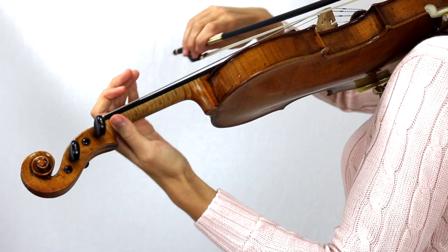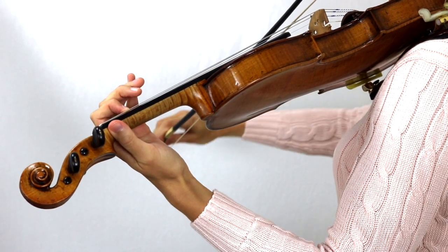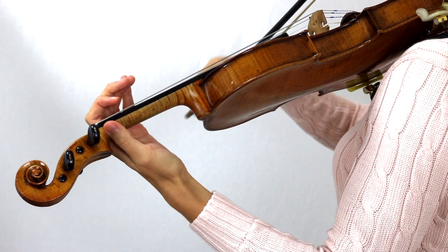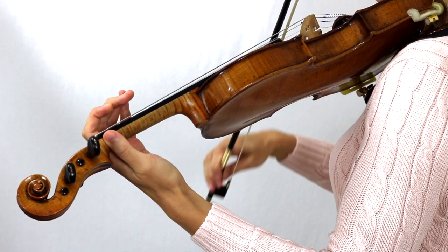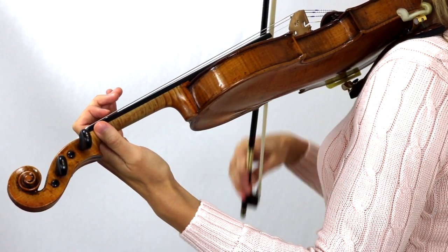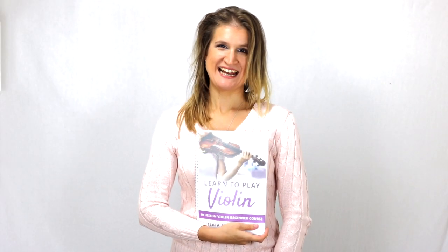Twinkle, twinkle. Thanks for watching, happy practicing and I hope to see you in the next lesson, bye!